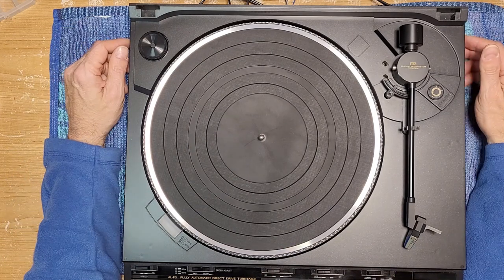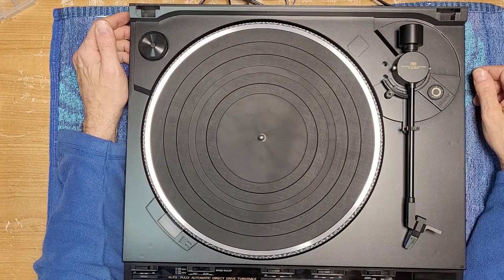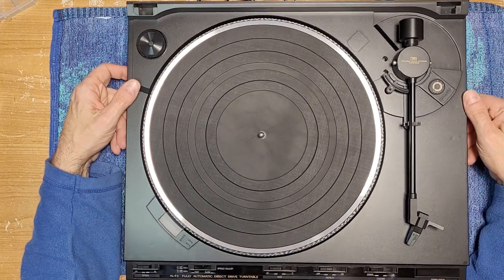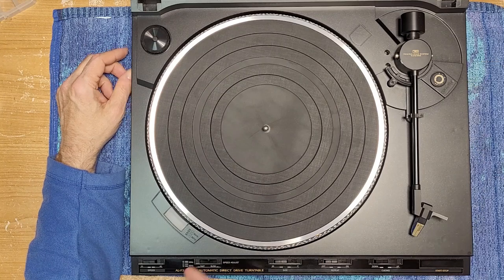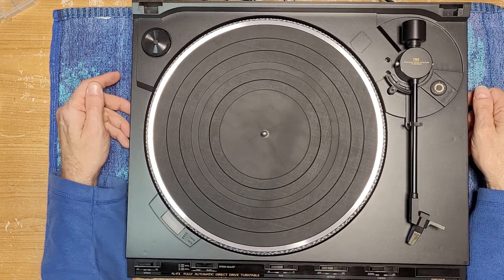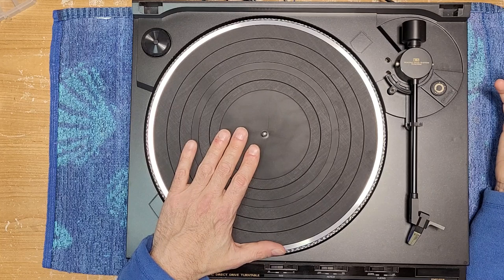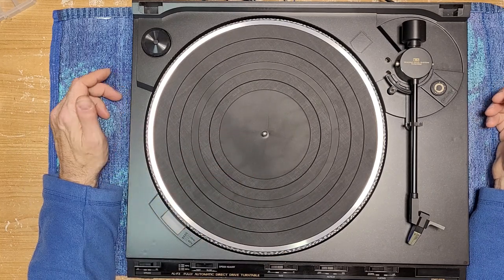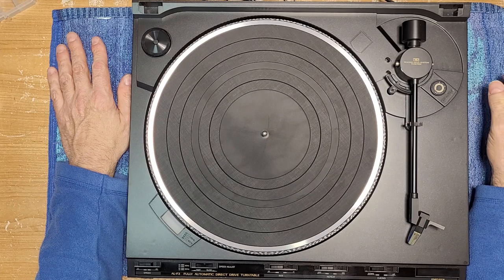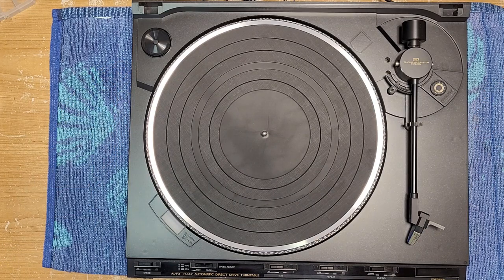It's kind of like a Technics SL-D20 or the 200 series, except with the P-mount obviously — very similar. I'm sorry this one was extremely boring. There's just not a lot you can do with this one other than clean the controls and make sure they're working, because the motor is pretty much a factory-sealed affair. If you have one of these, hopefully the grease or oil in that motor hasn't dried out, otherwise you're going to have to drill out those rivets. Thanks for tuning in — that's the JVC AL-F3, which looks to be a very reliable and long-lasting deck. Catch you in the next one!